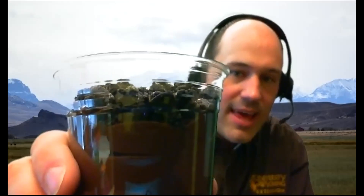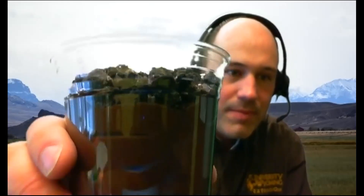After you've crushed them up, you're going to put that on top of your pudding. So it's going to look like that on the top. That's our organic matter.